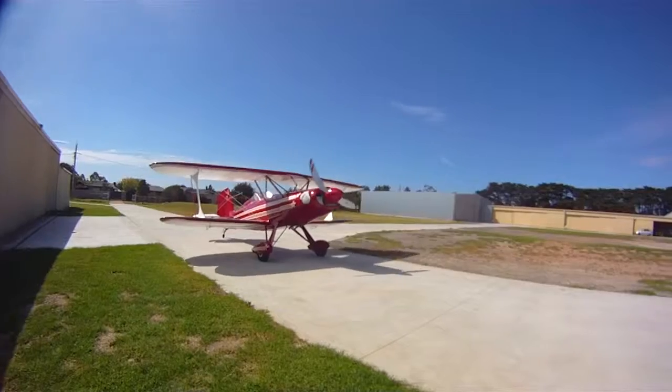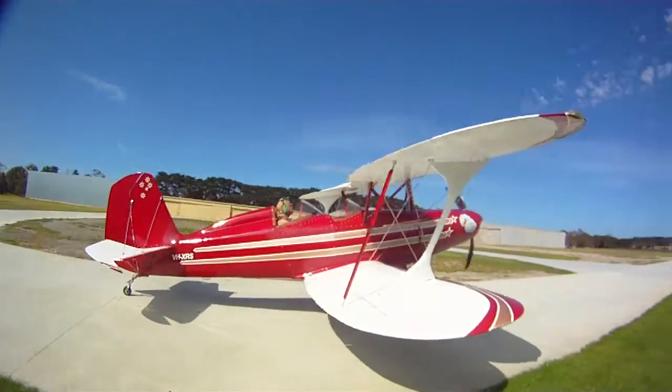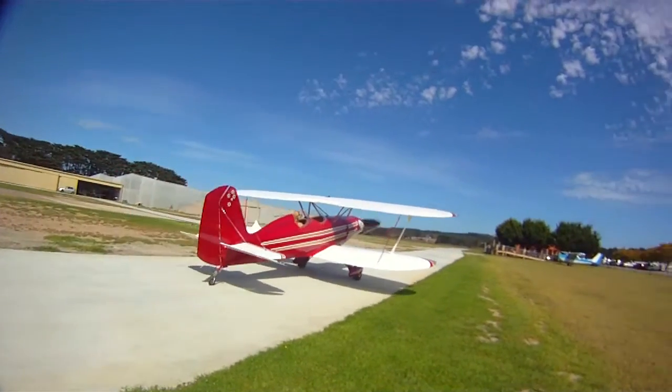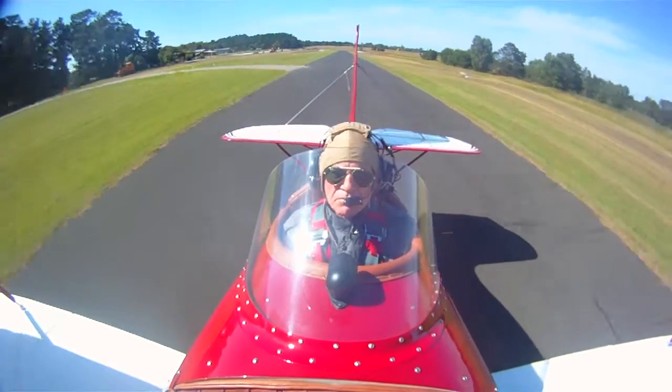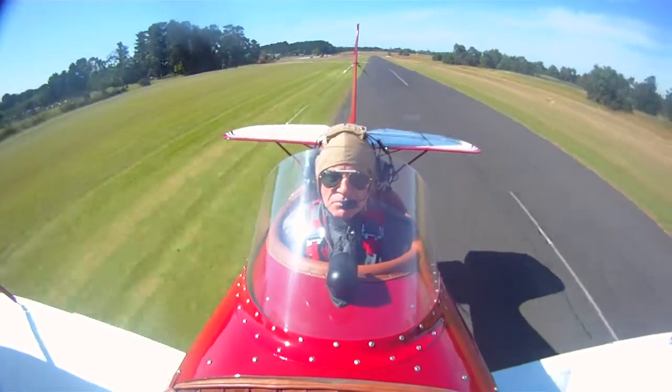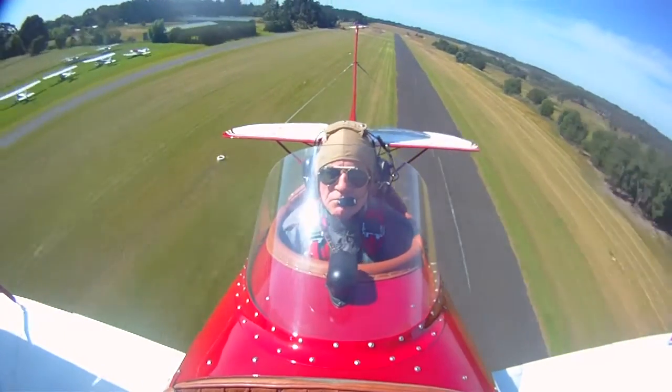I'd previously built an RV6, which took me three years of pretty serious work about 15 years ago. This one, in its semi-finished state when we got it, took another six years to build. That is real dedication.